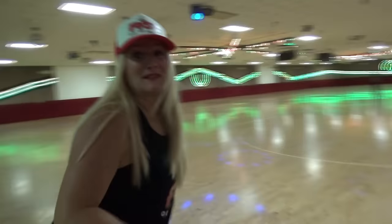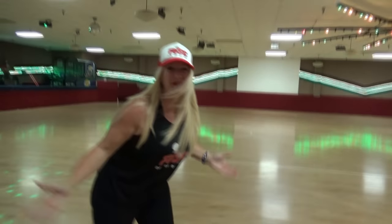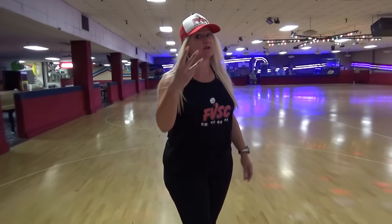Hey skaters, I'm Dirty Debra Harry with the Dirty School of Skate and Sure Grip Roller Skates. Here at the Fountain Valley Skating Center tonight with another video. Tonight's video is going to be how to skate backwards basically in three easy steps. This video is for people who can skate forward but are having troubles skating backwards.